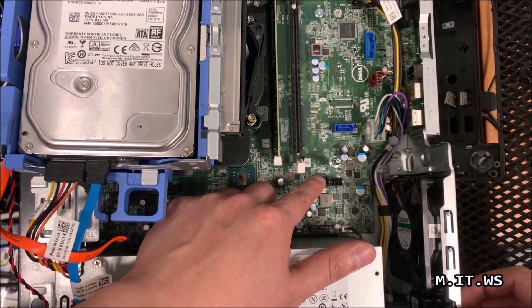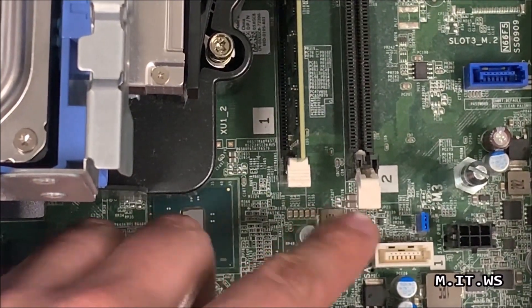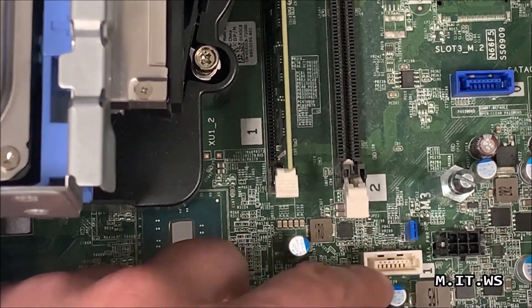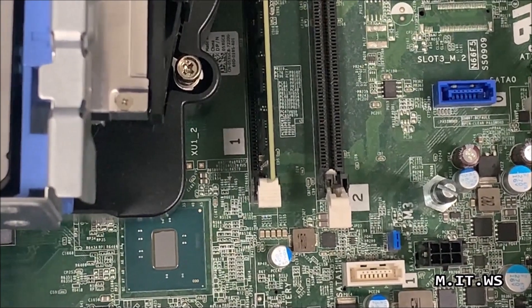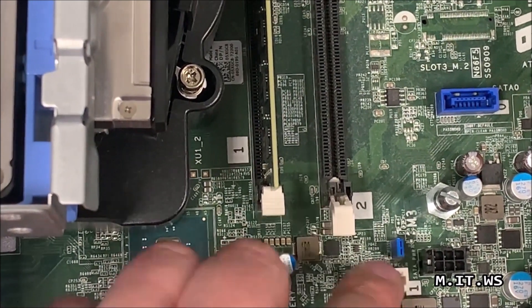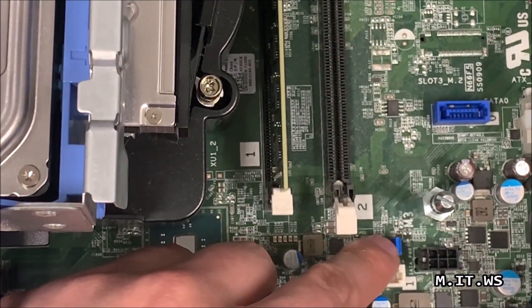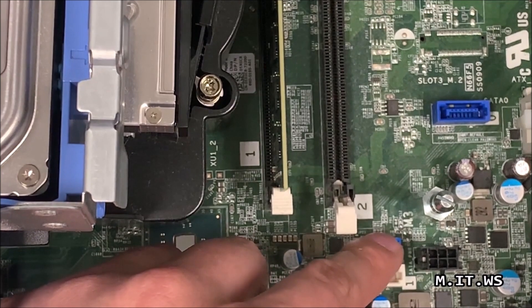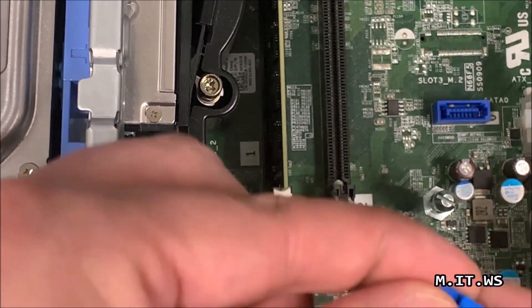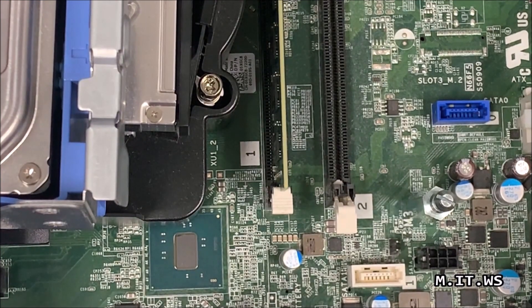Now that nothing is obstructing our view, we're going to look for the pins. I can see two — one toward the center and one to the right. The one to the right is the system one; we don't need it. The one we want is labeled 'password clearer.' I'll try to do a close-up. You can see it — 'password clearer' — and above it there is a blue jumper. All we have to do now is take it out, which doesn't take much effort. Note which part faces up so we have a reference, then set it aside for a few minutes.